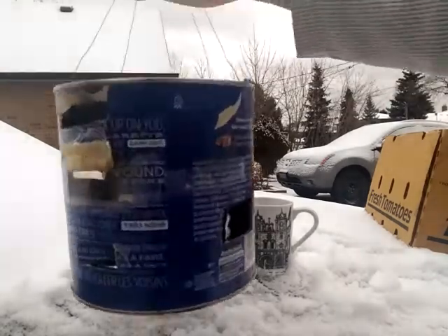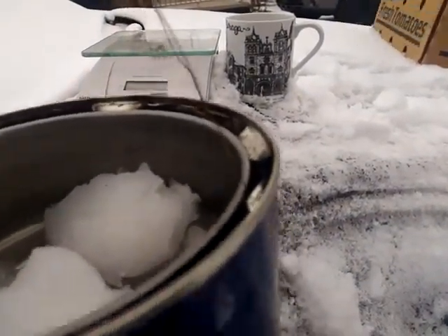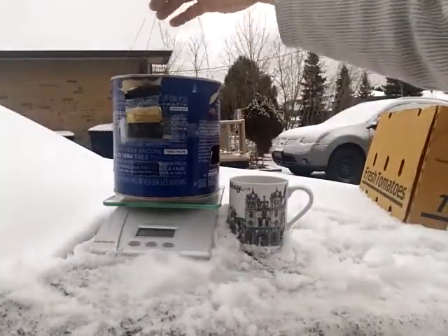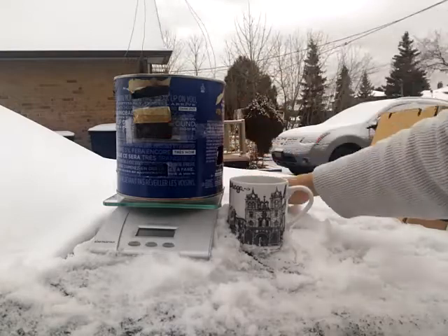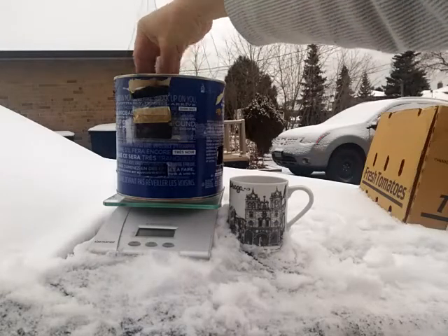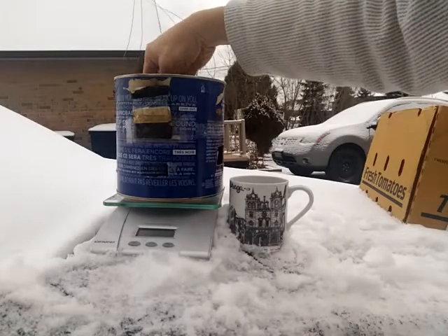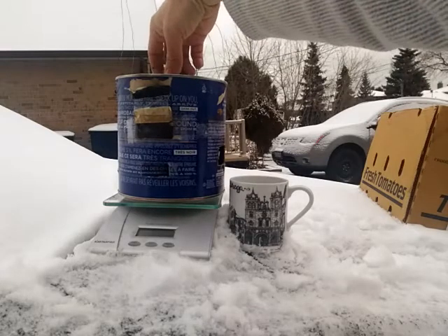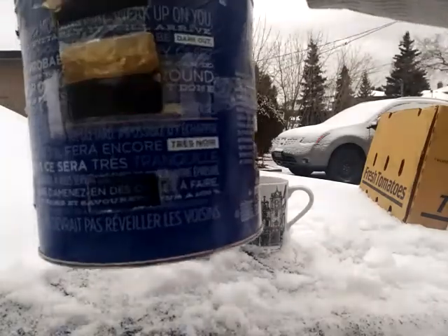There's some snow and water in there now. It's probably not enough for a cup of coffee, so let me just sprinkle a bit more in. Yeah, that looks like enough. Let's put the lid on and see the flame.